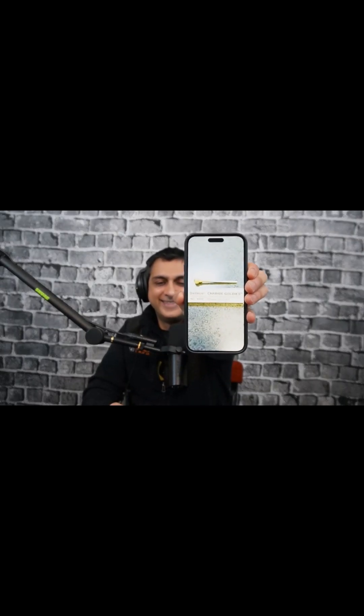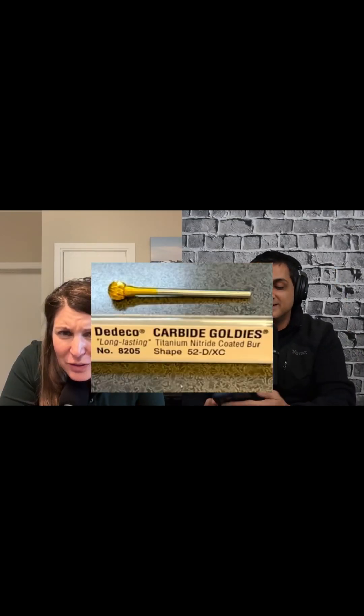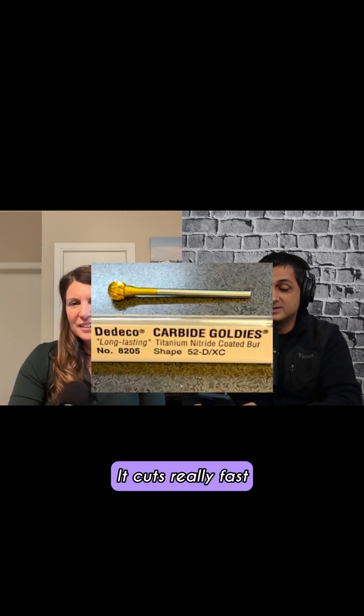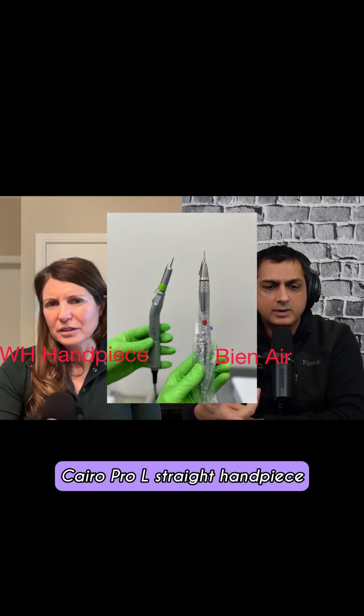I use this bur. This is really a ghetto way to show a picture — a carbide bur. It cuts really fast. So I use an electric handpiece. Cairo Pro L straight handpiece.